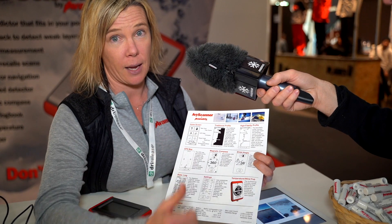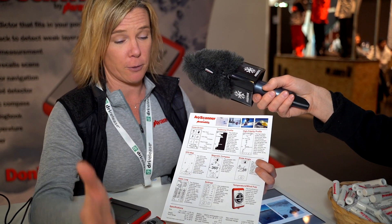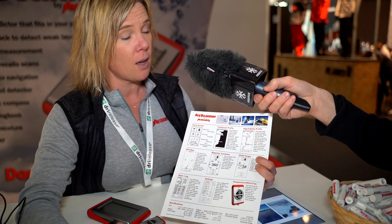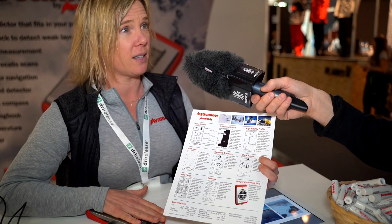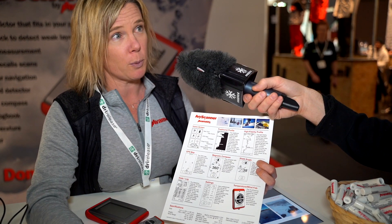Also, we can do multiple scans a day, which is important. A perfect example: Tammy and I are going to go skiing. We're going to dig a snow pit at the beginning of the day and do a scan to calibrate. This matches — I trust that this is exactly what I'm going to find. And then I can do multiple, multiple scans a day.